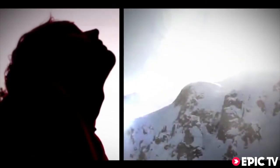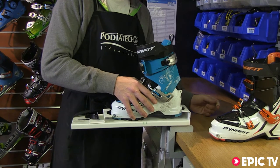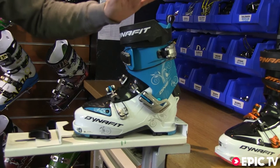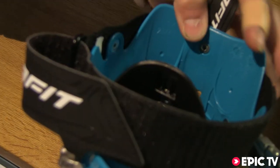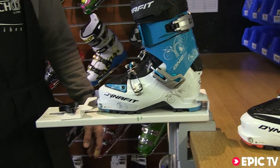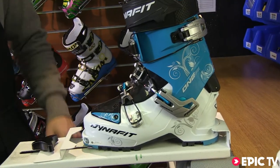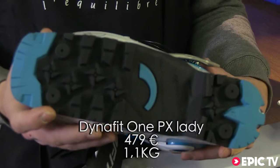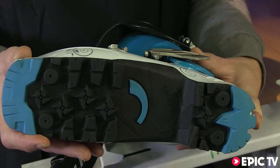The women's version of the One PX is the same boot with a lower collar and no spoiler — otherwise exactly the same range of motion, this time in the all-important blue for 2013. For use only with touring-compatible bindings: Marker F12, F10, and the Dynafit range.